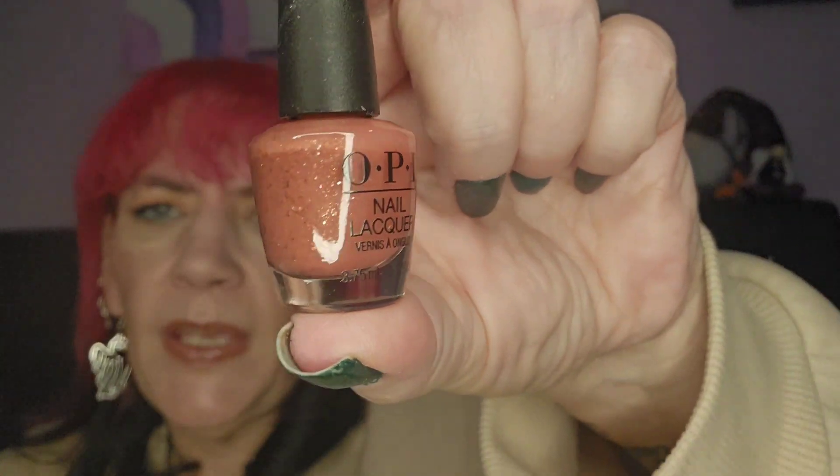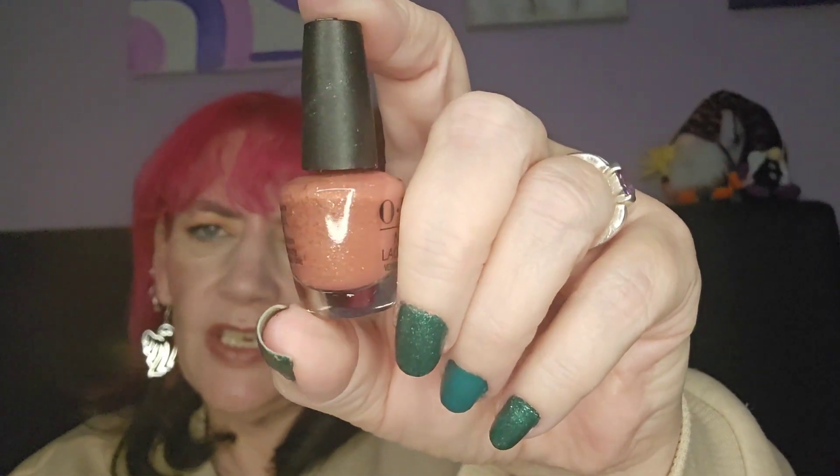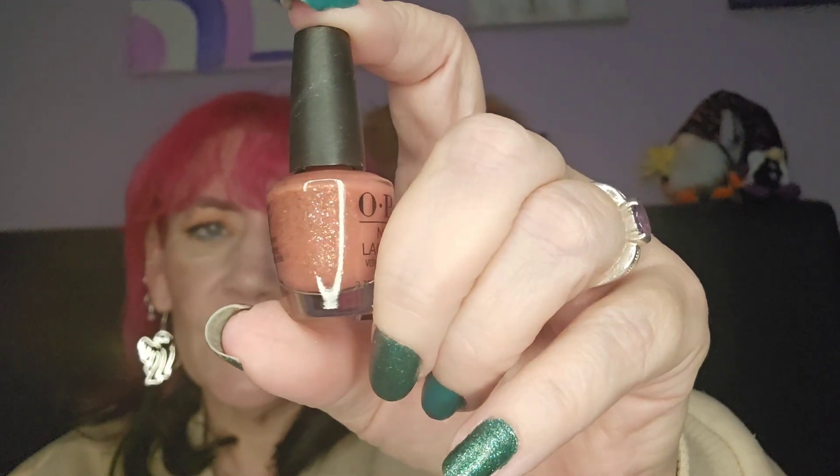Day twenty-five — okay, that was not what I was expecting. It's like a pink but it's got shimmer in it. I would have thought we'd get a shimmery red or shimmery green or something for Christmas Day. They certainly missed a trick there.